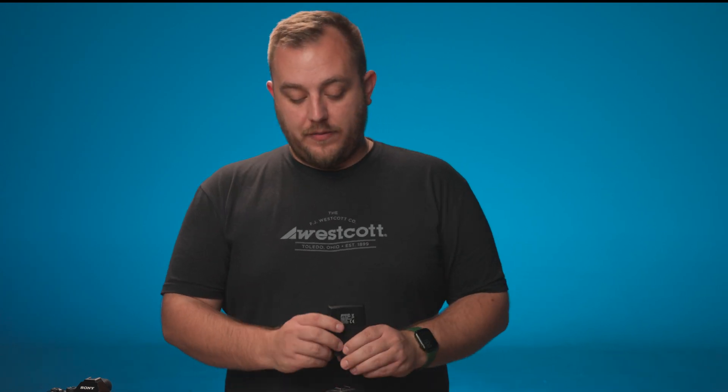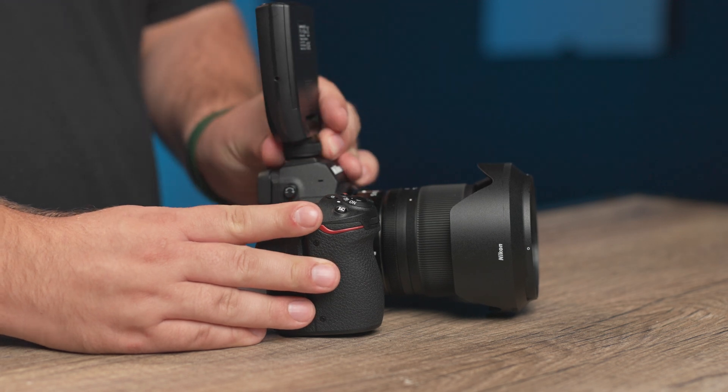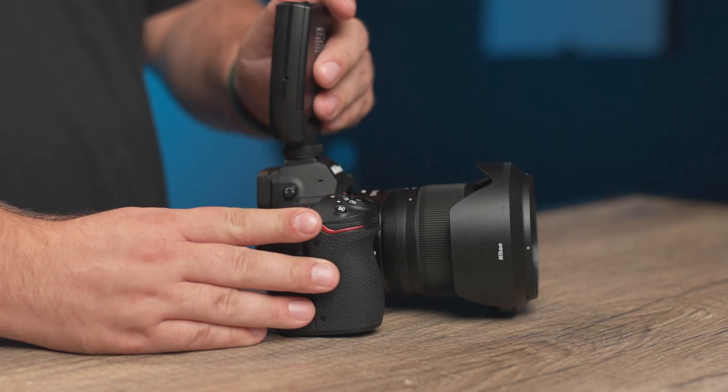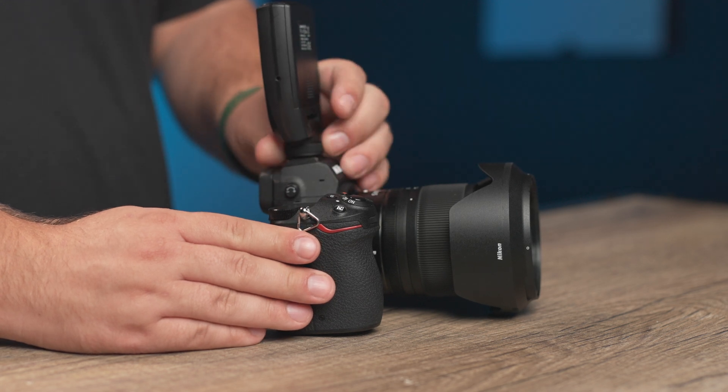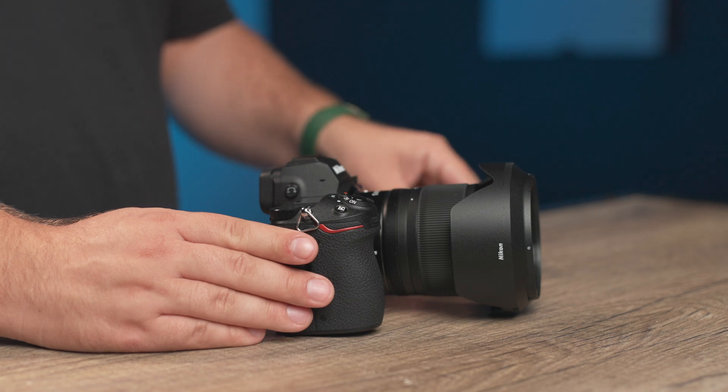When mounting the FJ-X3M to any non-Sony camera, simply make sure your scroll dial is loosened. Slide it onto the hot shoe and tighten it down. To remove it, loosen the hot shoe dial and remove the FJ-X3M off of the camera hot shoe.